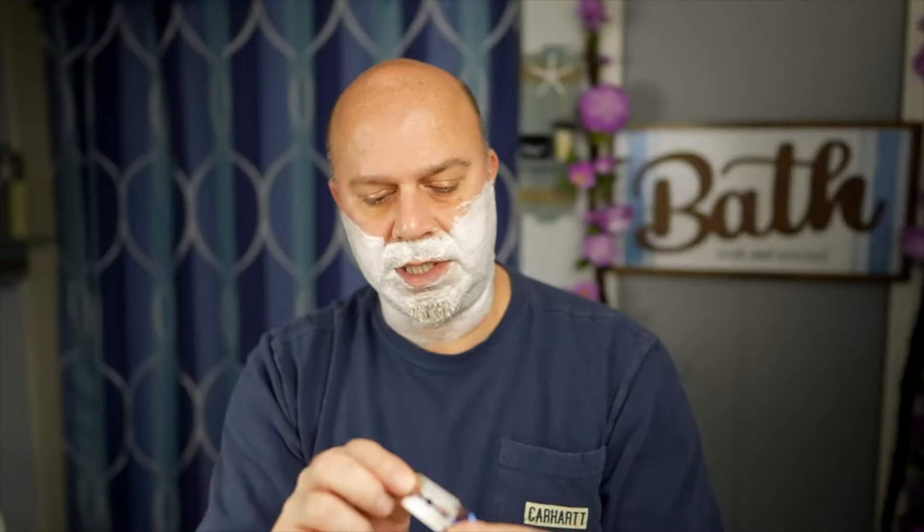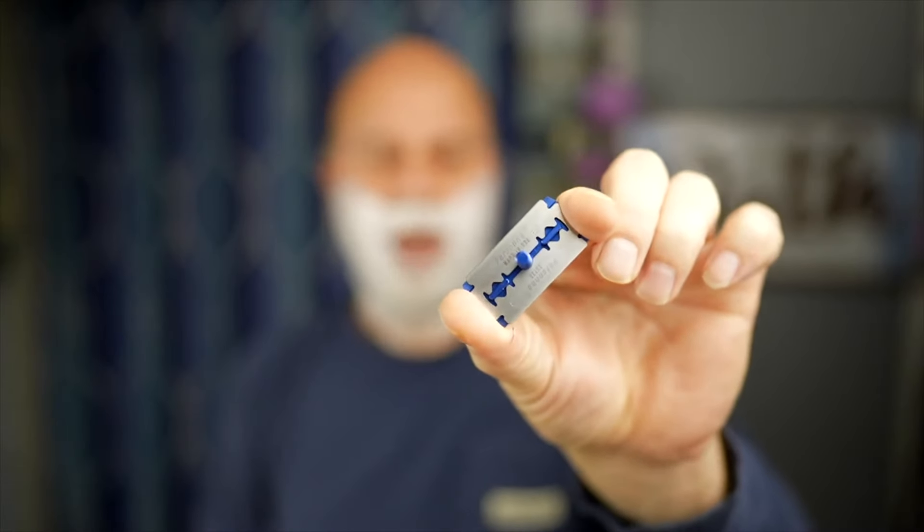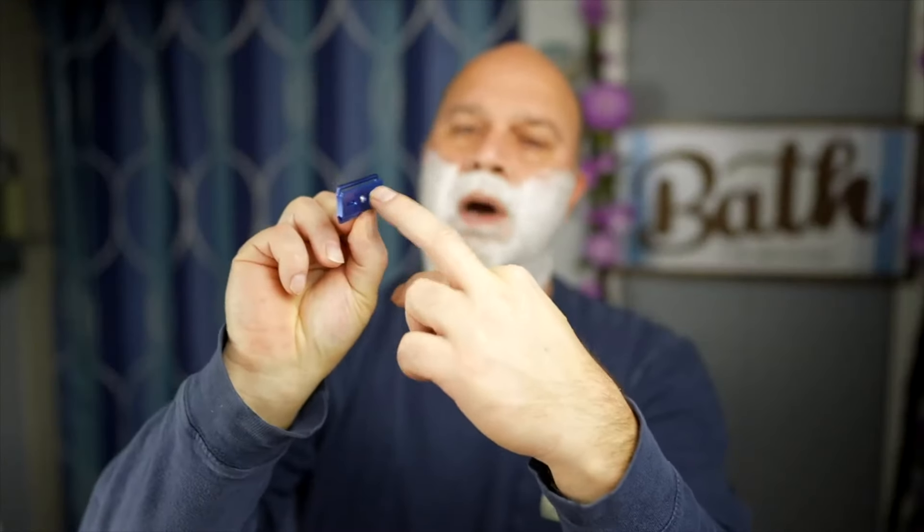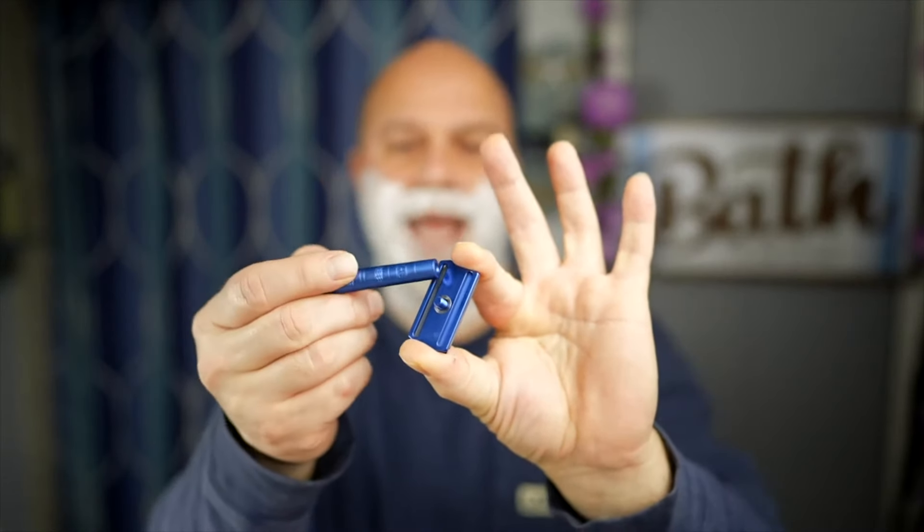I'm going in with the Henson AL13 — this is the enhanced version, version 2. I'm going to load in a Persona blade; I used this in my last shave so it has one shave on it, which is perfect. One thing I want to show about Persona blades is there's no play in the top cap of the Henson compared to some other razors. It locks in so well — you can see the two bars with two slits that give it four points of contact.